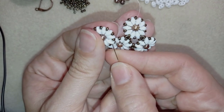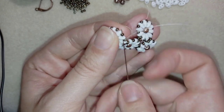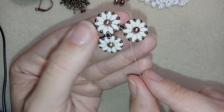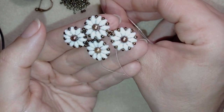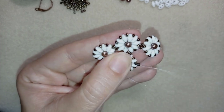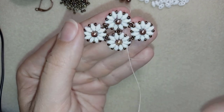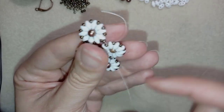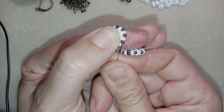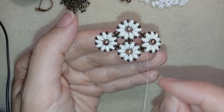After reinforcing several times I have this. I go through those beads and exit this one — one 11/0 away from my cross — and I take one seed bead and my last element, going through this one taking just one 11/0, and go back through this one as well, then reinforce. Here I'm doing the same thing — skipping one of those 11/0s and attaching the next one. As I'm exiting, I take one 11/0 and go through this 11/0, which is one bead away from this cross. I take my last 11/0, making crosses, go through here, and reinforce.